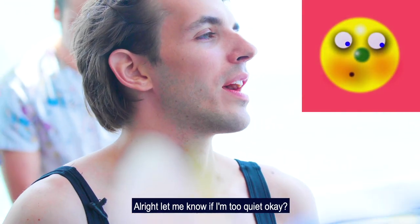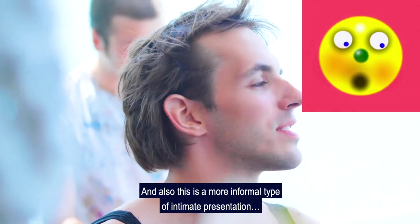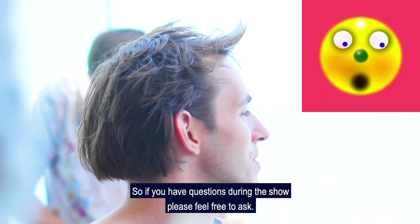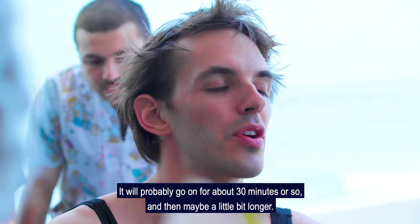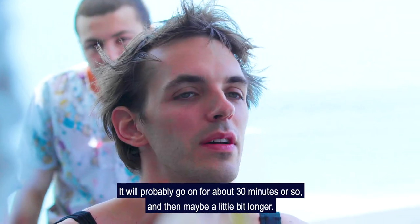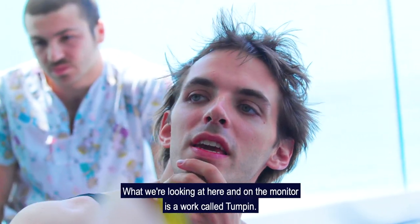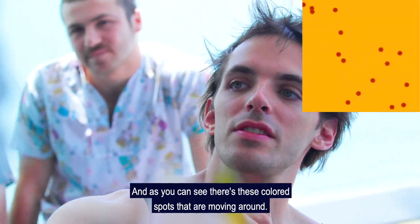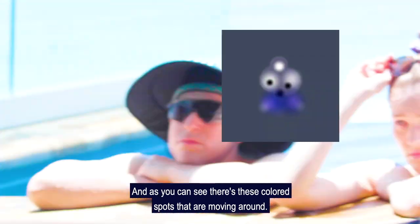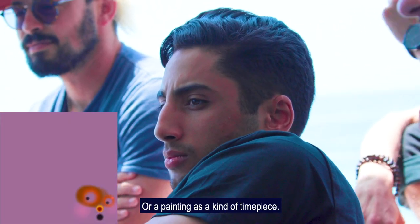So can everybody hear me okay? This is a more informal type of intimate presentation. So if you have questions during the show, please feel free to ask. We'll probably go on for about 30 minutes or so. So what we're looking at here on the monitor is a work called Tumpin, and as you can see there are these colored spots that are moving around. It's sort of a painting as a clock, a painting as a kind of timepiece.